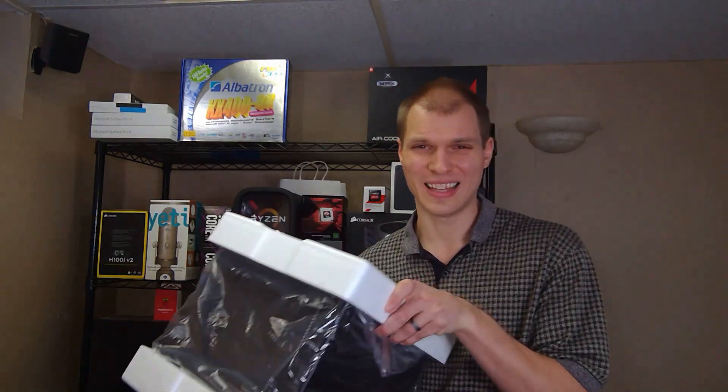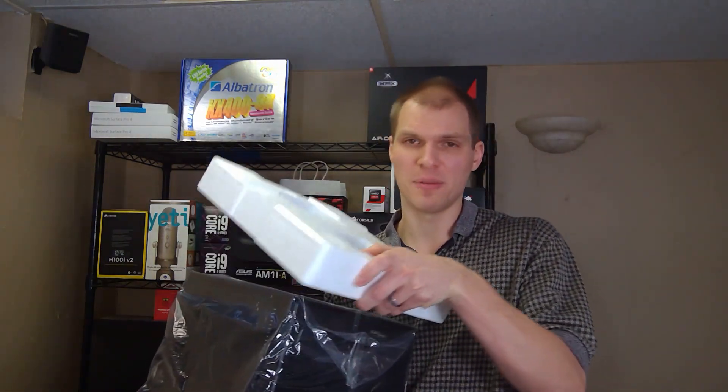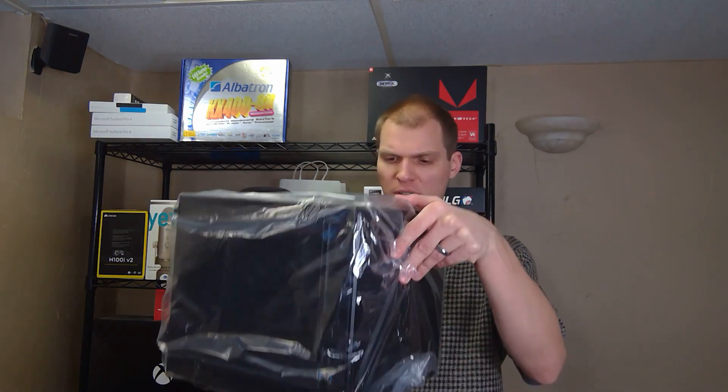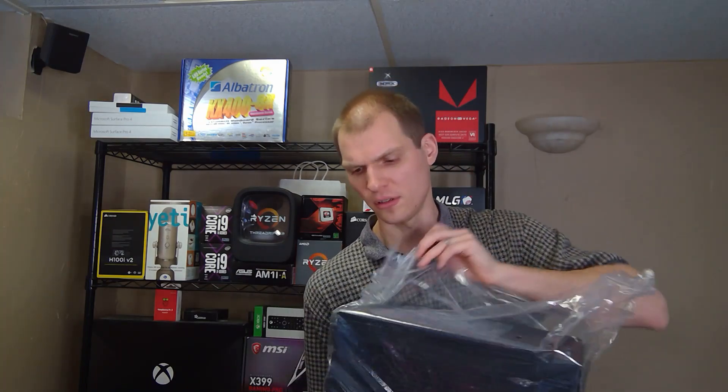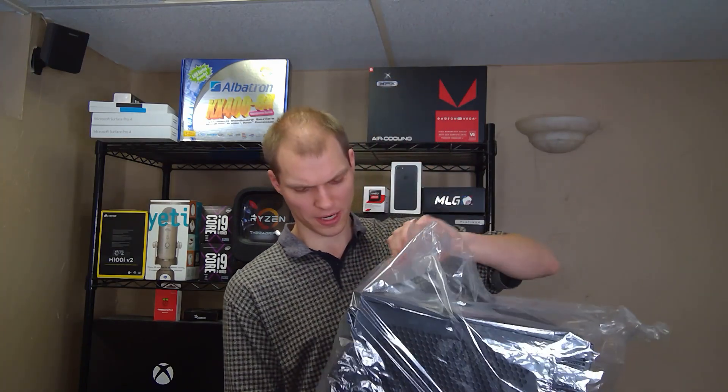It comes packed in pretty good styrofoam. This is slightly bigger than the case I previously built about four years ago, but that came with a power supply and I think that's part of the problem. It came with two pieces of styrofoam — actually a super light case. It comes in a plastic bag too.